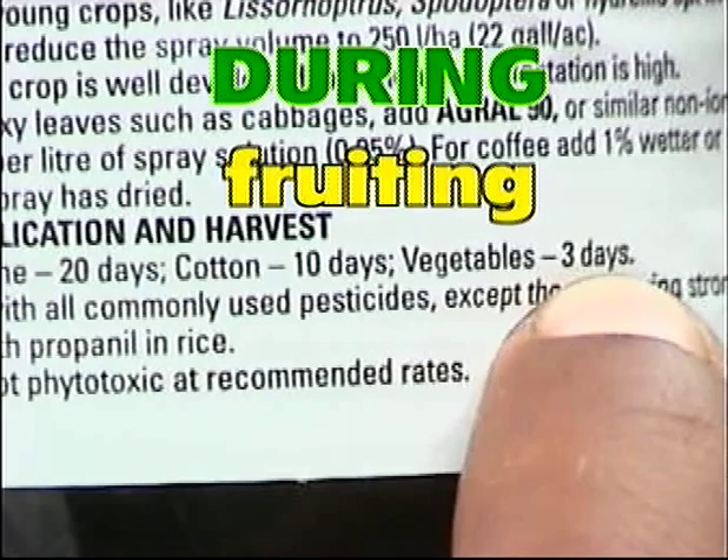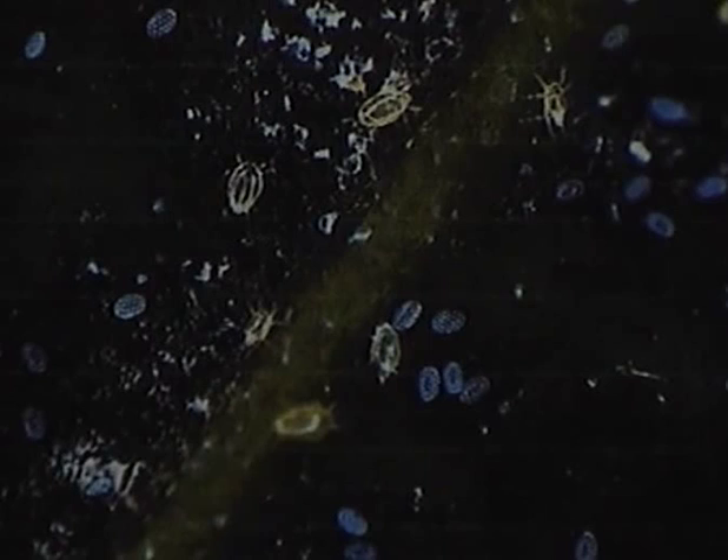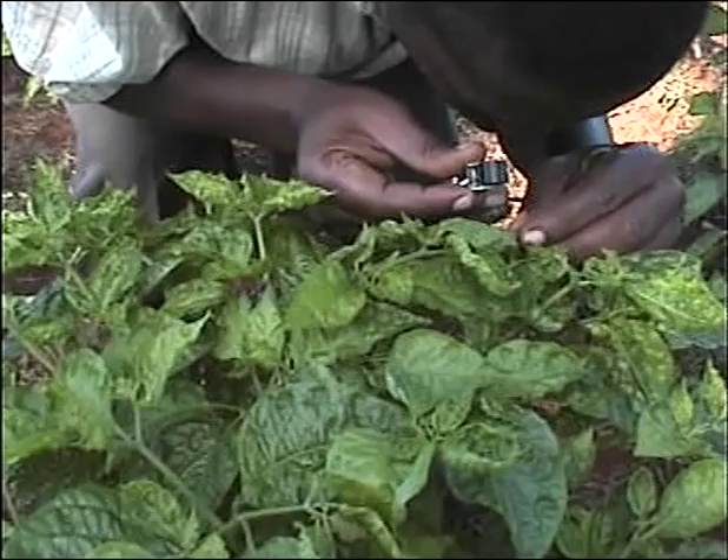The broad mite is a very tiny relative of insects. It is very difficult to see without a magnifying glass, but it is likely to be the major pest of peppers. The adult mite is whitish in color and has eight legs. It scrapes plant surfaces and feeds on the juices. Because they are so tiny and cannot be seen normally, you can only tell when broad mite is present in the field by the damage that it causes on the plant.